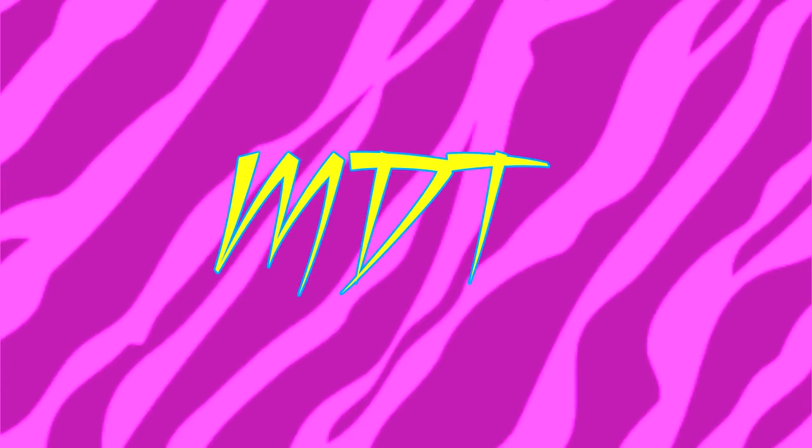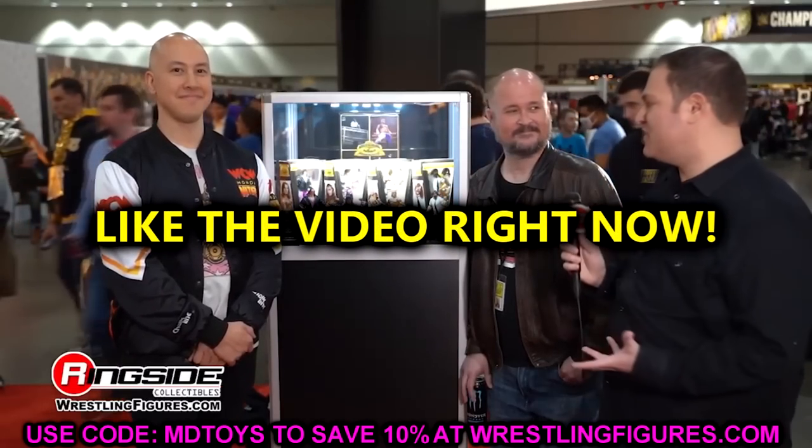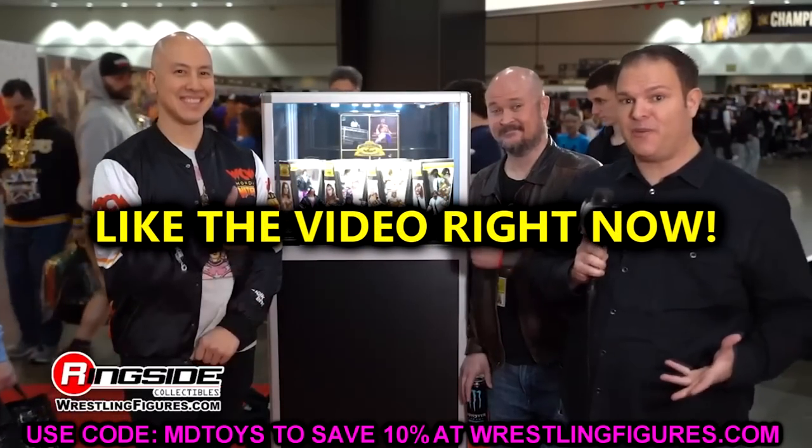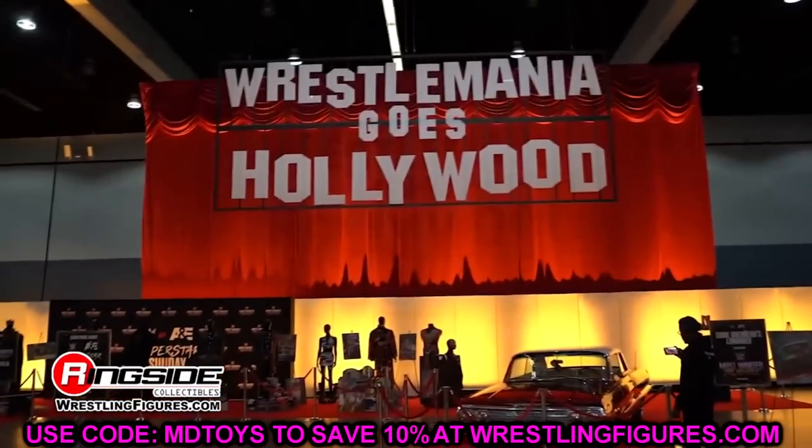Welcome back to another MDT Toys video. Today we're back with brand new WWE action figure news and it's a really big day because we have two WWE Elite waves to discuss. These are coming on the heels of WWE Elite Series 105, and today we are covering WWE Elite Series 106 and 107.